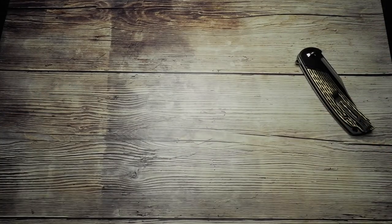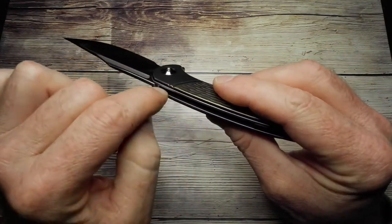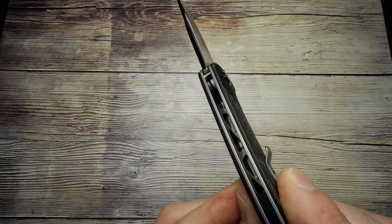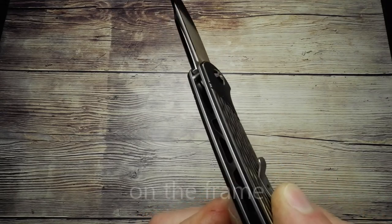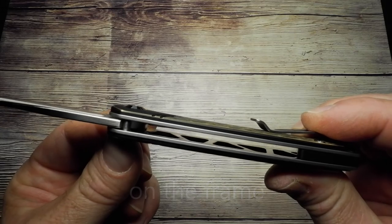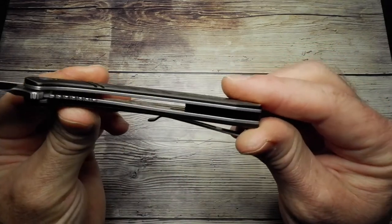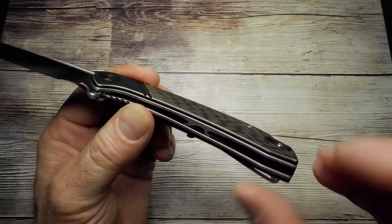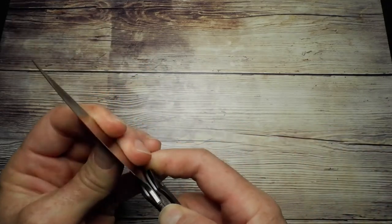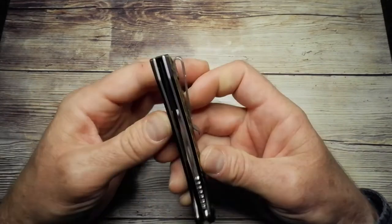Not the lightest knife out there, but perfectly manageable. They have done some material removal to keep the weight down — you can see triangular shapes milled out on the inside of the scales. There's also a small oval milled out on the liner side, just removing a tiny bit of material. And one thing I almost forgot: the clip is tip-up carry but it is reversible.